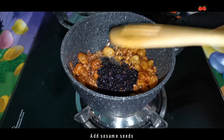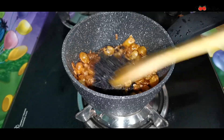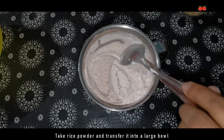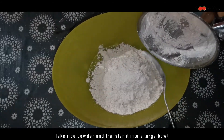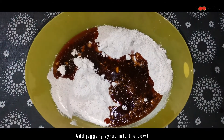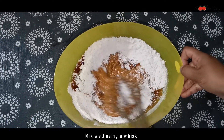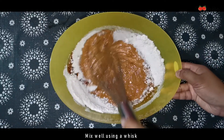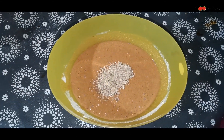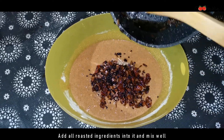Let's mix 200 grams of sugar in the pan. Let's mix it well — it becomes a brown color. You have to mix it well.